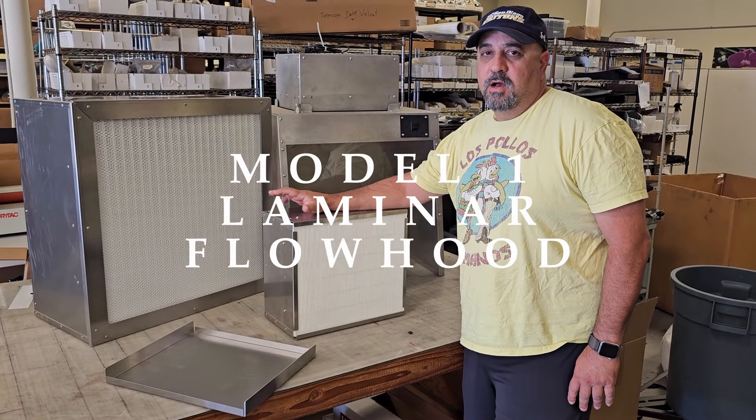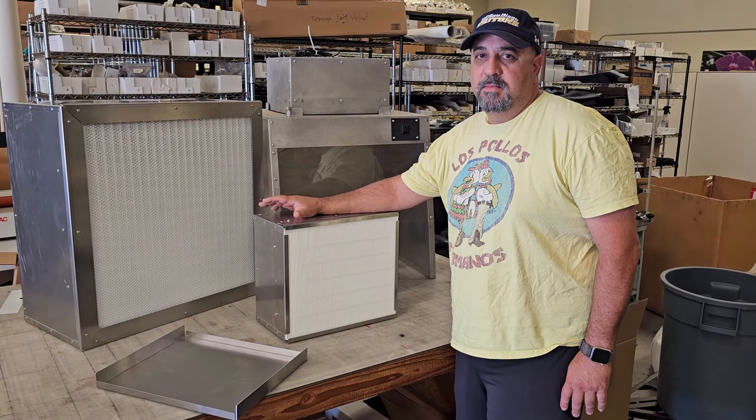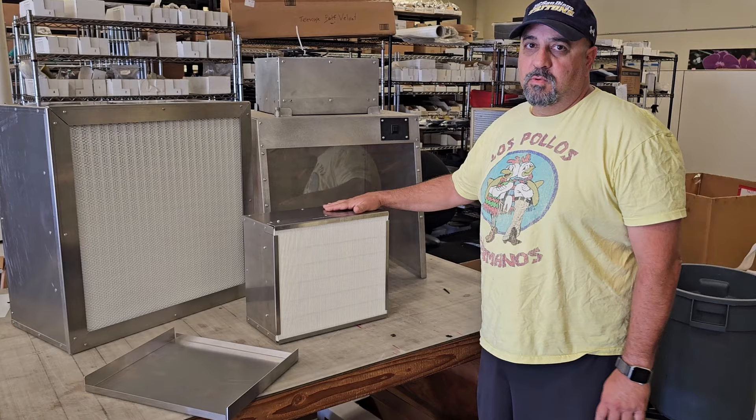Hi, I'm Norik. I'm the COO of MycologySupply.com, and I'm here to show you the Model 1 flow hood.